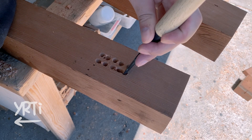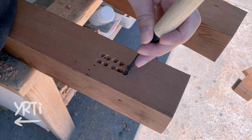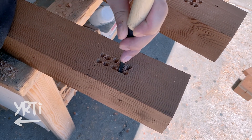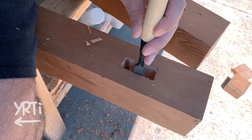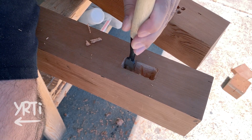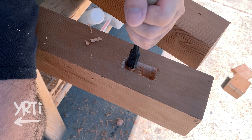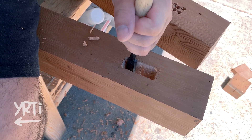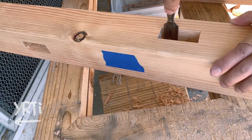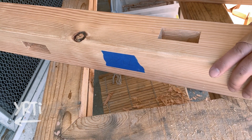Moving on to cutting the joints. I first used the drill to get rid of the waste and then a chisel to clean the mortises. It's still the beginning of the project but I realized this isn't the woodworking I usually do on the desk — it's really physically exhausting. My arms are pretty much dead after cutting 16 mortises on 4x4s.